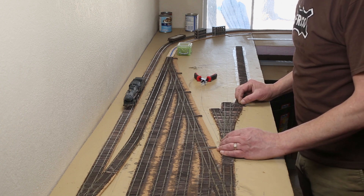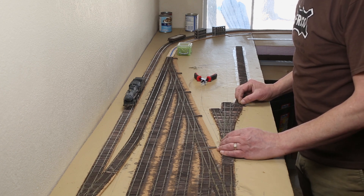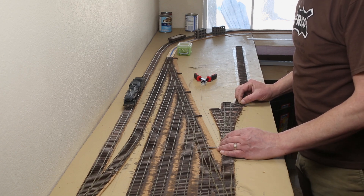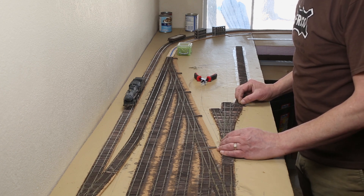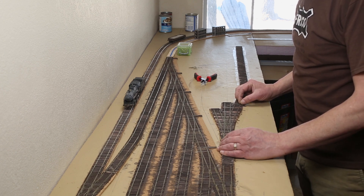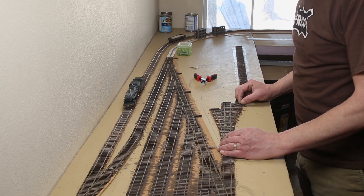Then I downloaded JMRI. It downloads as a .tgz file — a compressed file format similar to .zip. Once downloaded, I extracted it. Now I'm ready to connect the Raspberry Pi to my DCC EX command station using the USB port. Then I opened up Decoder Pro. JMRI is really a suite of programs that work together, and Decoder Pro is the software you use to program your decoder.